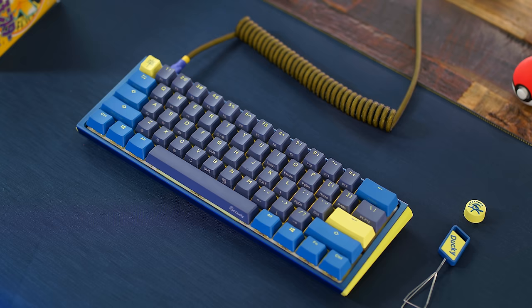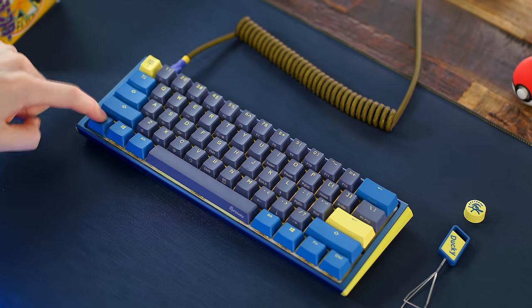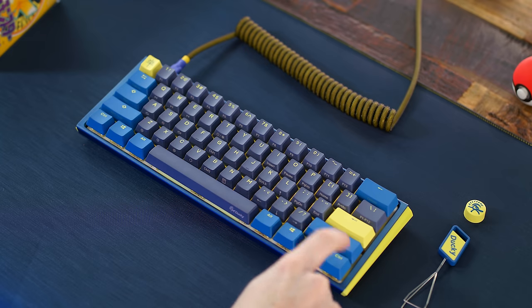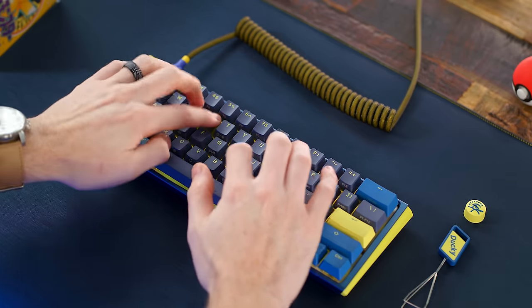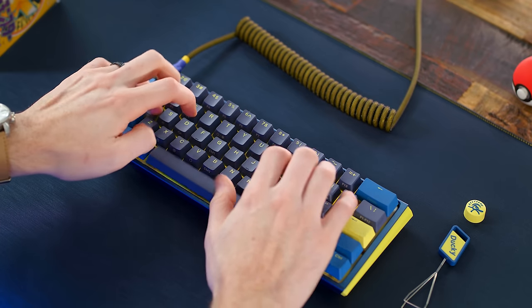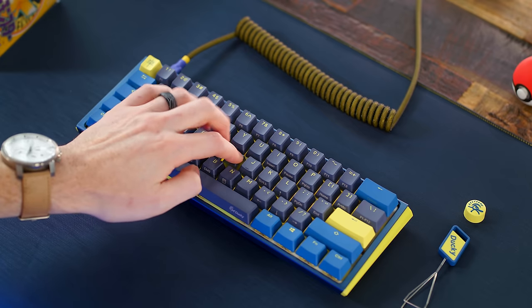We're gonna do the sound test with these Cherry Clear switches. [sound test] You probably heard a pretty decent audible amount of pinging, but that's not from the board — that's from the switches. Imagine if you had an actual decent switch in here, it would sound so much better. Just real quick side by side, I'm gonna let you hear a proper nice smooth tactile switch versus these Cherry Clear tactiles.